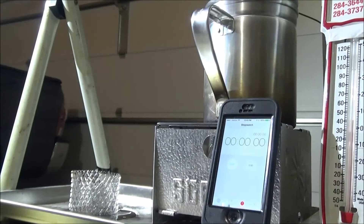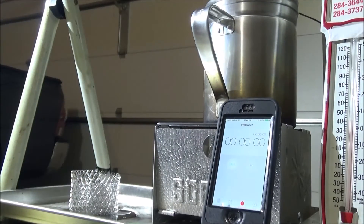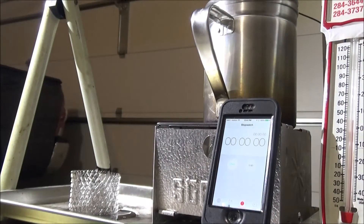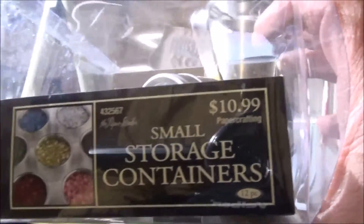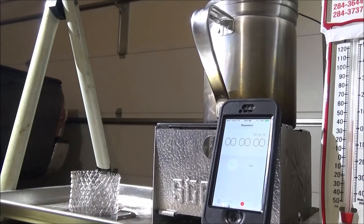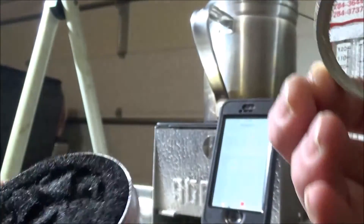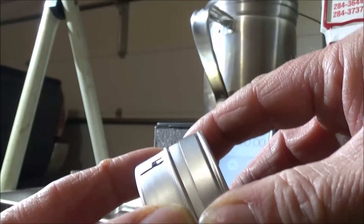I bought a sink drain strainer at Walmart for a dollar — it's stainless steel. I pulled it out, cut the center out, and cut it to the diameter of the container. Here are the containers: small storage containers from Hobby Lobby or Amazon, 11 bucks for 12. They have a clear lid — just punch the plastic out of the center, take your stainless steel screen, and fit it into the little lip inside the lid. The wick material is carbon felt. You don't have to drill any holes. This is real easy to build, costs around two bucks.